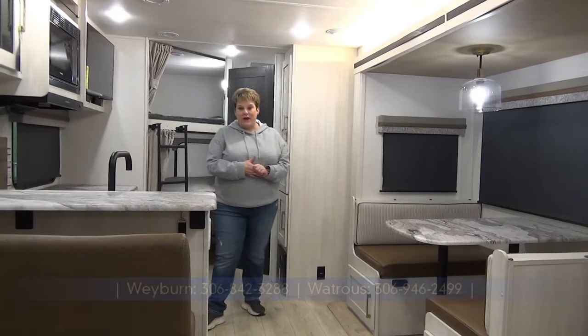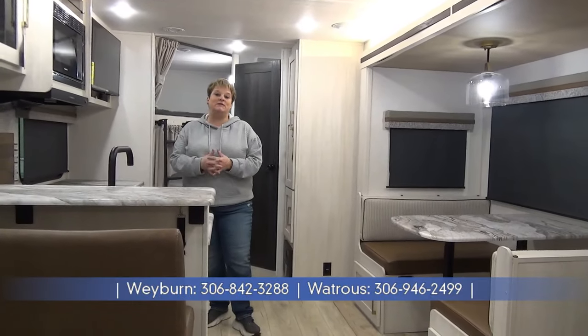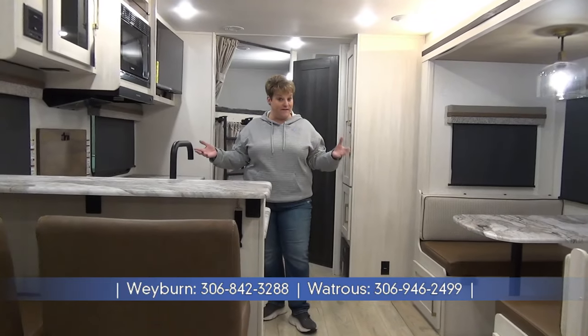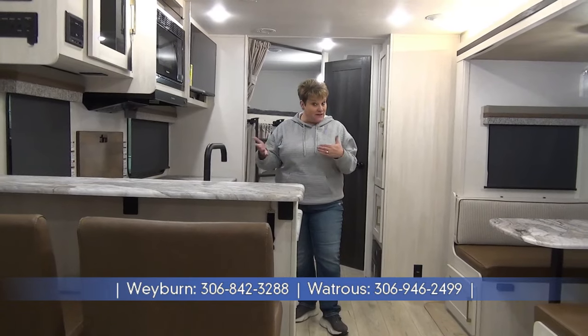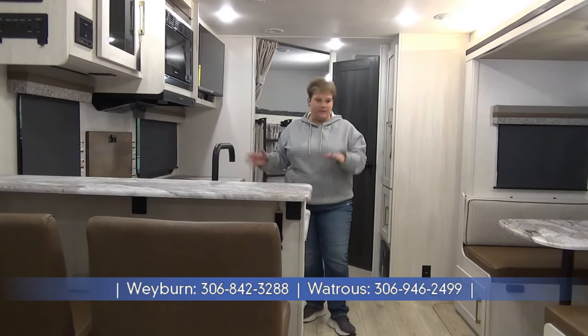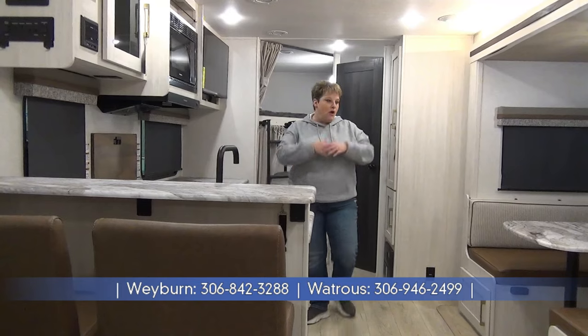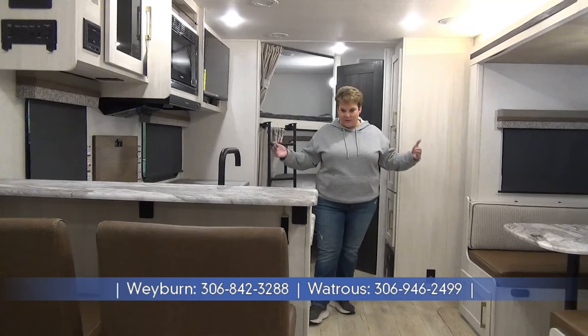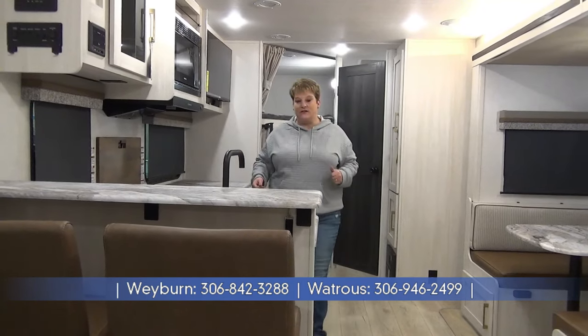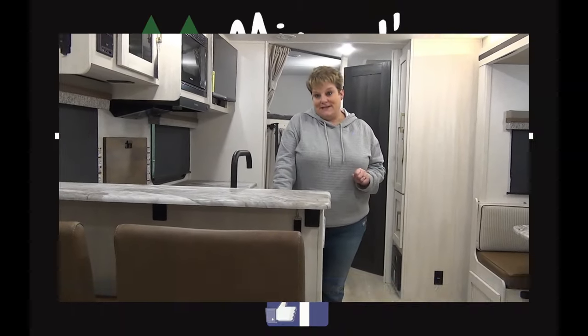So we just toured the 2024 Surveyor Legend 260 BHLE, weighing in at right around 5,900 pounds — a larger SUV towable, half ton towable — with tons of counter space, tons of storage, and an open floor plan. I absolutely love it, the colors in here just brighten it right up. Give us a shout — Miners Leisure World, Weyburn and Watrous, Saskatchewan.